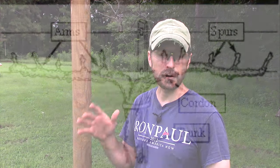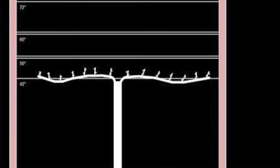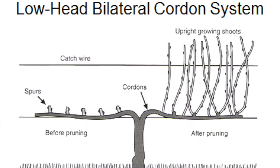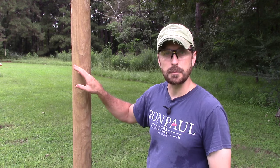Once you set the posts in the ground it's time to run your wires, but before we do that I want to talk about the type of trellis system we're going to use — a mid cordon trained vertical shoot positioned trellis system. Our first wire starts 42 inches off the ground, then we have a few more wires in between to catch the shoots coming off our cordon, and a wire on top to catch the long end of the shoot hanging at the end of the season. The fruit zone is right above those spurs from the cordon where those shoots came off.